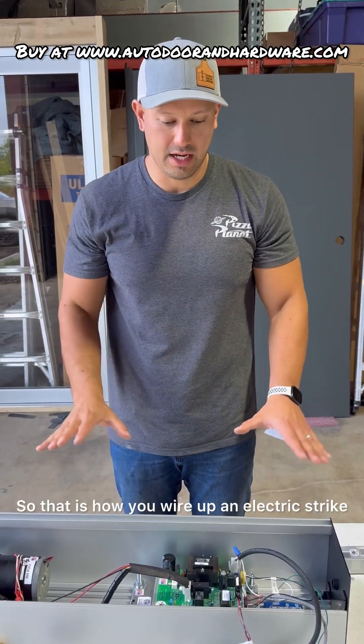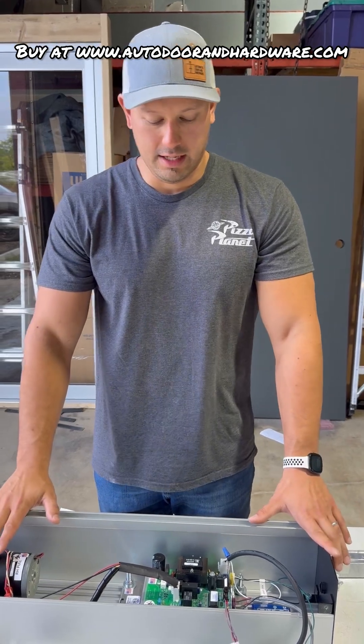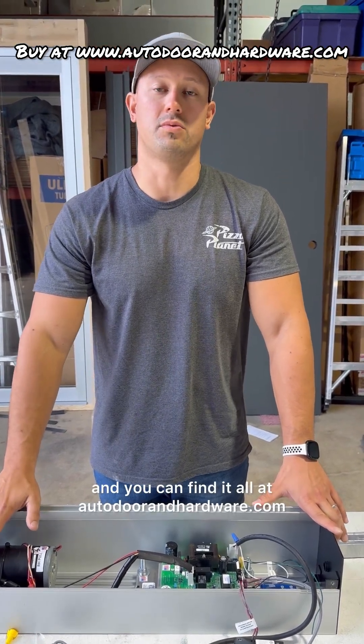That is how you wire up an electric strike for a non-access control door. We sell the strikes, we sell this unit, and you can find it all at autodoorandhardware.com.